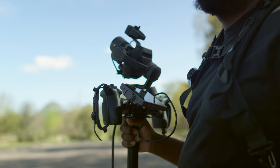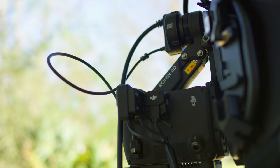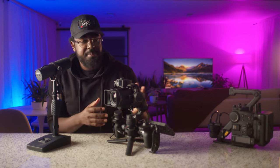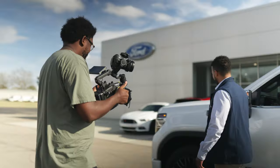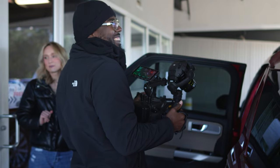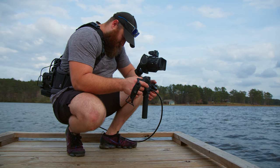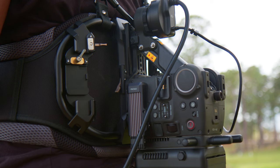So what do we have here? This is the Ronin 4D Flex. The Flex is essentially being able to separate the gimbal portion of the camera from the camera portion. This thing is kind of incredible when it comes to a hands-on experience, because it takes this 13-pound camera that I carry around for hours and hours and turns it into a much better user experience. I'm able to separate this now, put the weight of this camera on my back using the tilt-to-float, and have all of the controls of the 4D right here in my hand, keeping the grips.